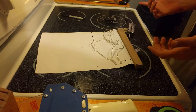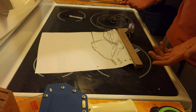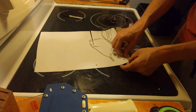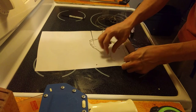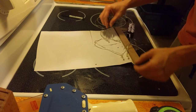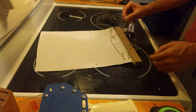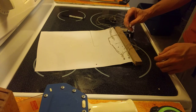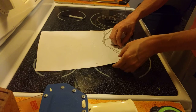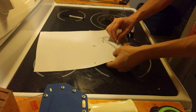All right, I think this configuration right here would probably work best, so we'll just kind of put you in there, put you in there, and put you right here.